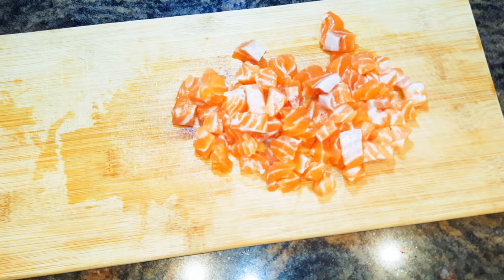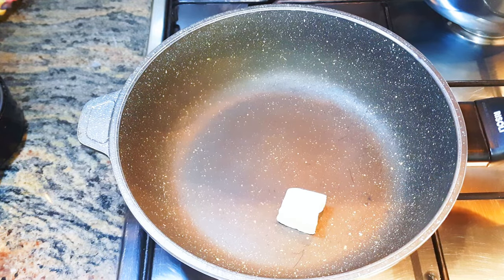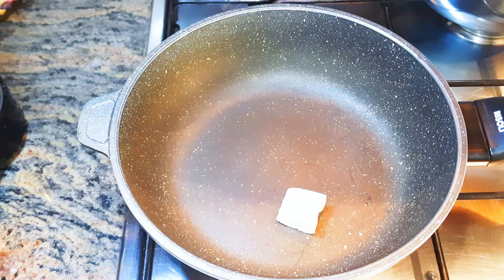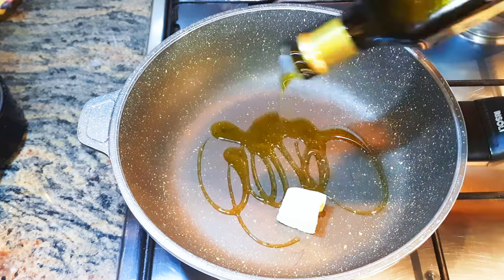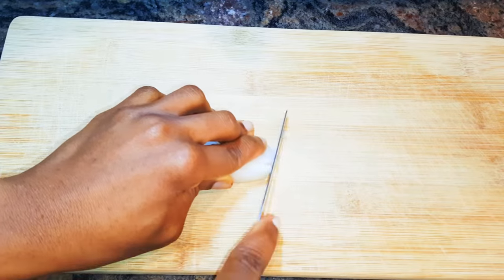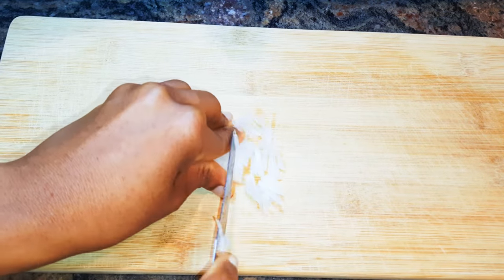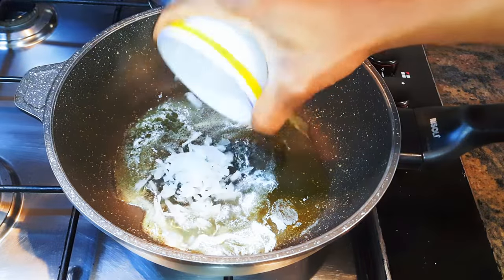I'll set the salmon aside for later. Now I'll get a pan, put it on medium fire, and add about 20 grams of butter and about two tablespoons of olive oil. When the butter melts, I'll chop my onions and fry for about a minute.